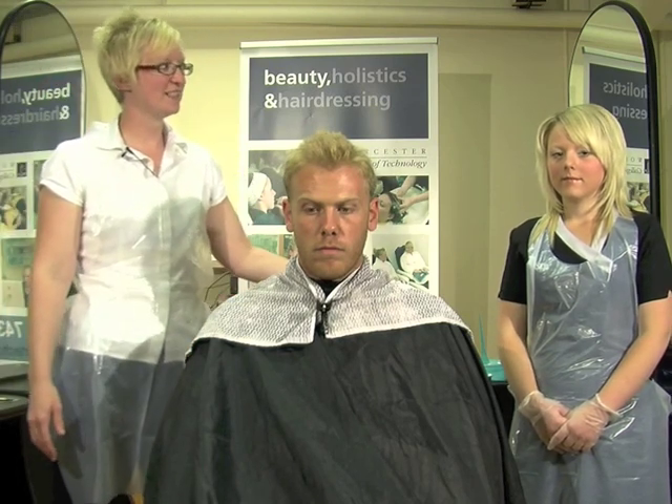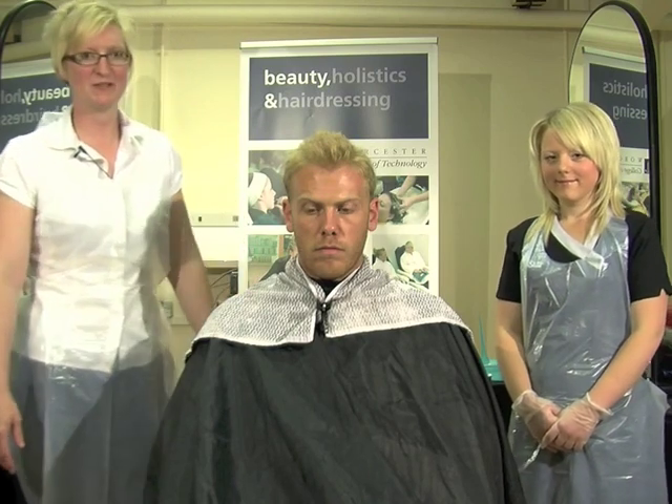Hi, I'm Maria Granger. I'm a lecturer at Worcester College of Technology. This is Sam, who's going to assist me today, and my model is Dave.